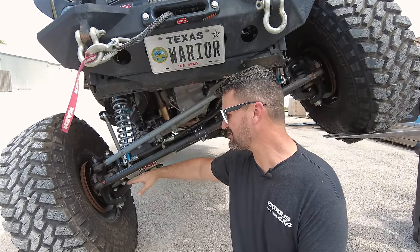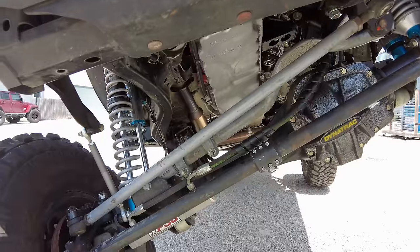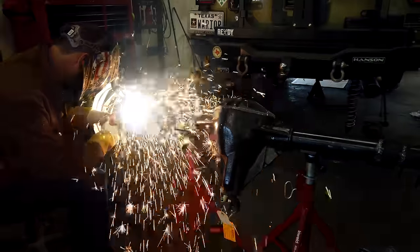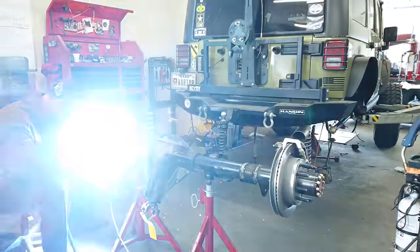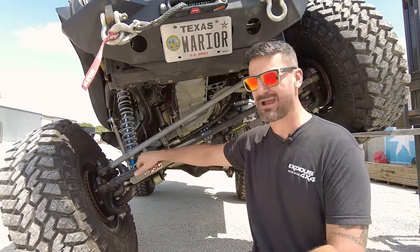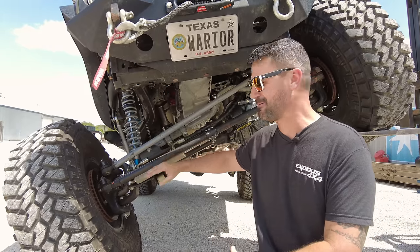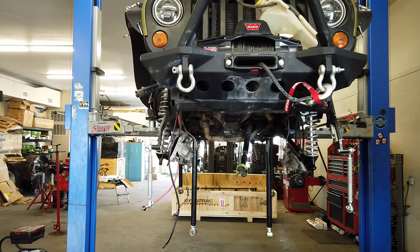This isn't the end of the world, because if you have a good fabricator friend — or you yourself are pretty good at it — you can buy a high-steer kit from Evo Manufacturing that's going to do a couple of things. It gives you new arms for the steering knuckles so you can raise the tie rod up and get it out of the way, then it moves the ram mount up, gives it a nice skid to protect it, and gives you a different track bar mount.